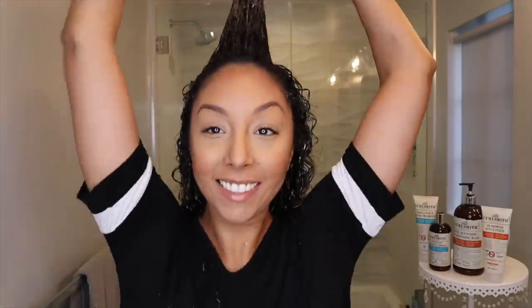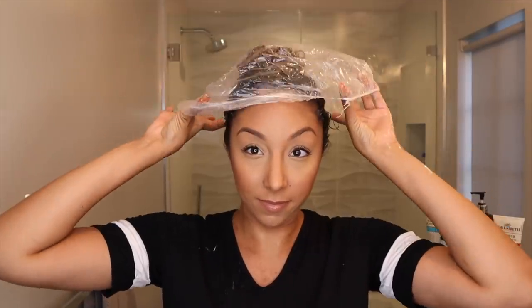Although CurlSmith is on the pricier side when it comes to hair products, just know that a little does go a long way, so you are getting your money's worth. After I was done detangling my hair, I put it up in a clip, put on a shower cap, and let it sit for a good 30 minutes. It is recommended on the bottle to let it sit for at least 10 to 15 minutes before rinsing it out, but if you want that deep moisture, you leave it on for 30.